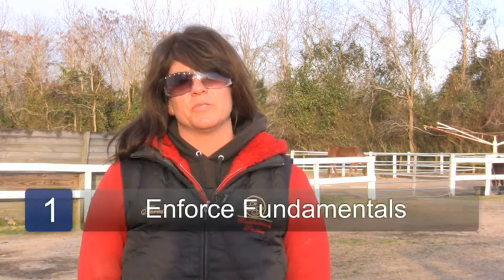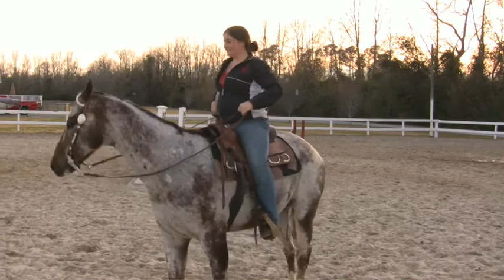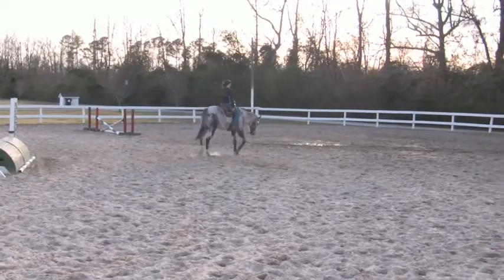It is important before you begin any kind of jumping training that your horse has all the fundamental training and the ground training that it needs. Your horse needs to go forward when asked, needs to bend, needs to do all your fundamental training, or else your over-fences work is not going to be very good at all.